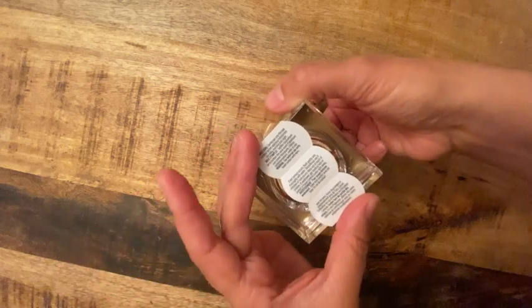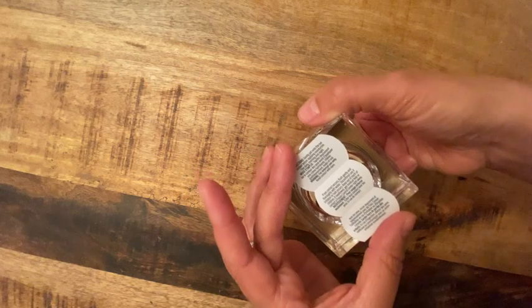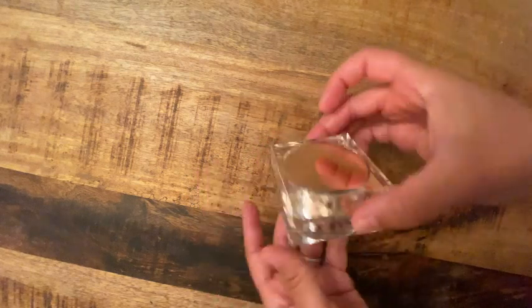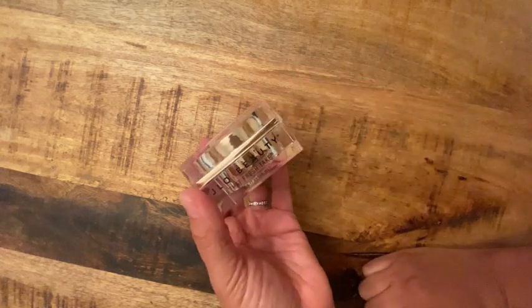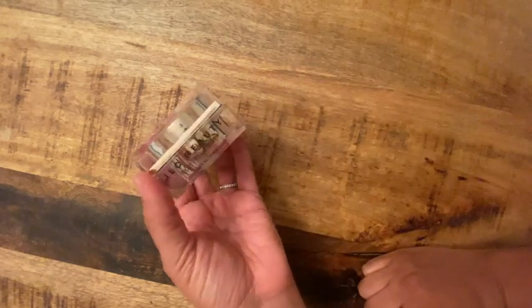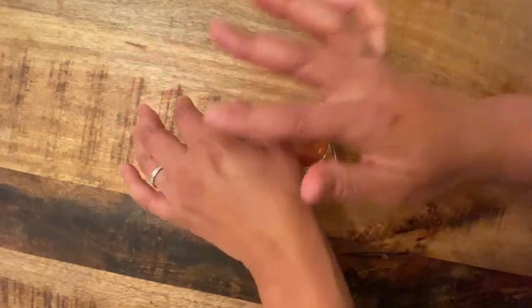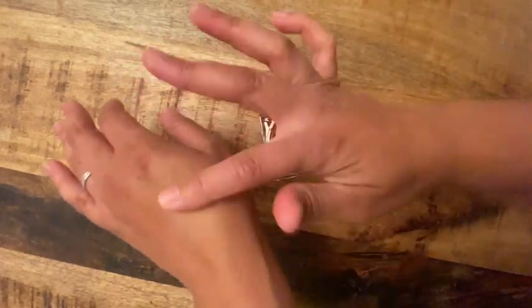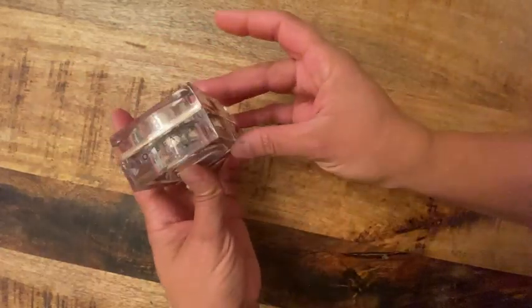Directions say to gently pat onto the eye contour before applying moisturizer. You can use it daytime or nighttime. It is a little thicker so maybe use it at nighttime and use a lighter one during the day, but it feels super silky so I would try it. I'm in love — obsessed. Thank you J.Lo for this great product!